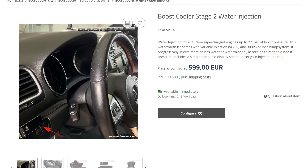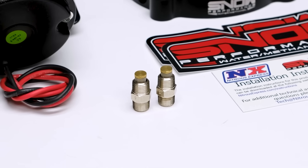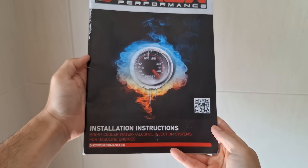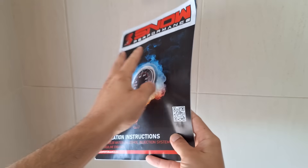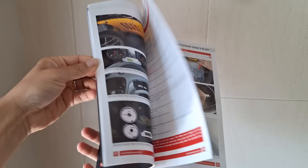I decided to go with the Snow Performance kit because it's a very comprehensive, high quality kit that's also very straightforward to install and comes with very nice instructions that are very helpful during the installation and tuning. Let's get started.